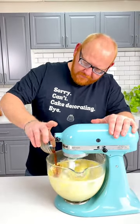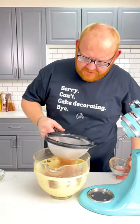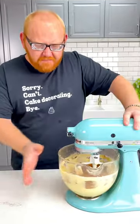Four teaspoons of vanilla. With four tablespoons of cocoa powder, you want to sift that into our butter mixture. Beat till it's just combined.